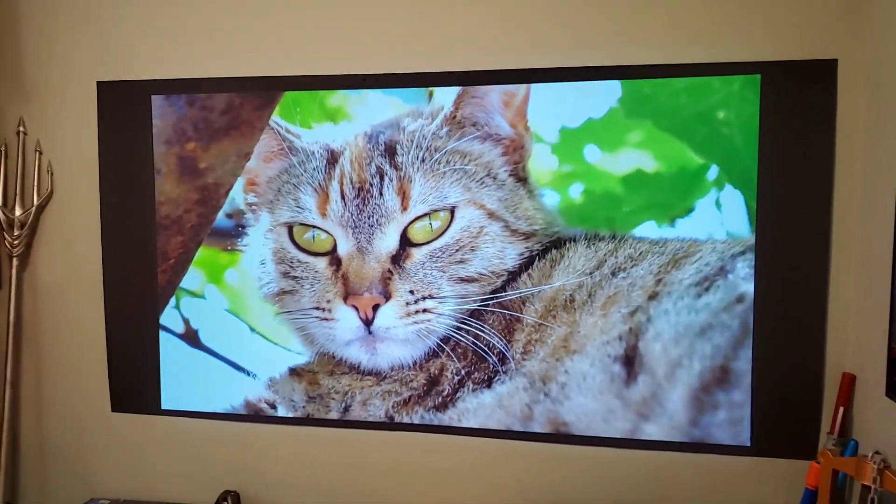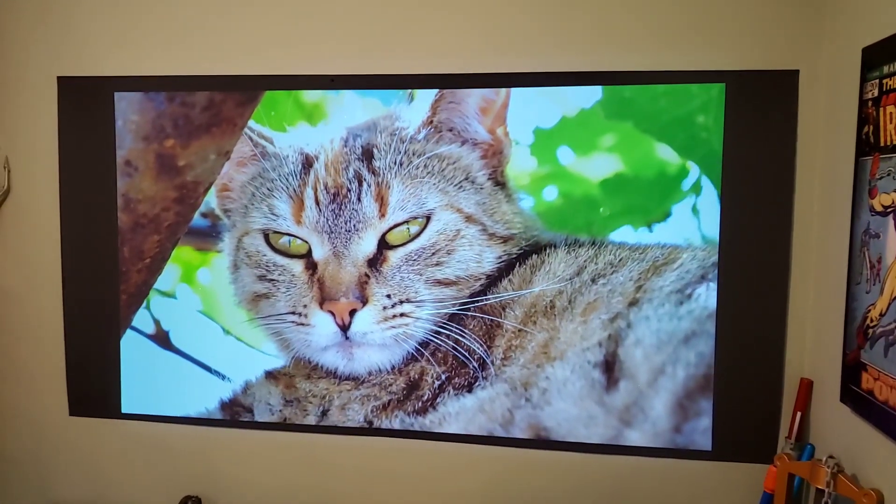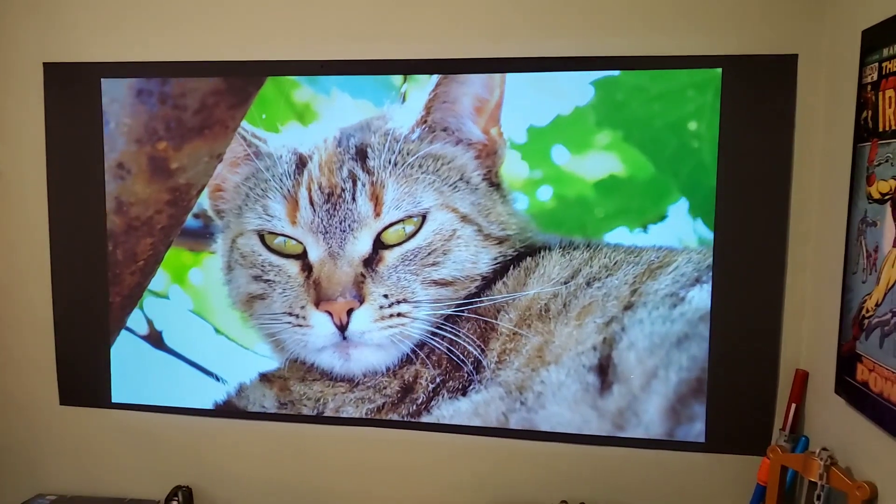Look at this — look how beautiful the white levels are on that cat. You don't want a dingy, dirty, dark look to it. That's the last thing you want.